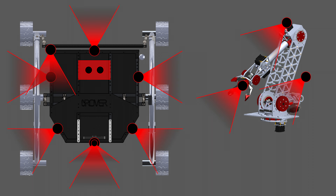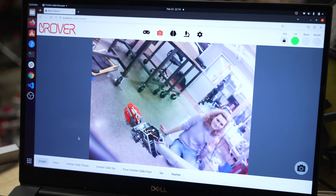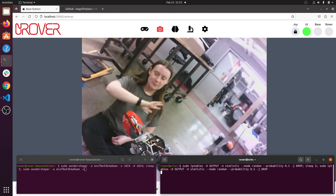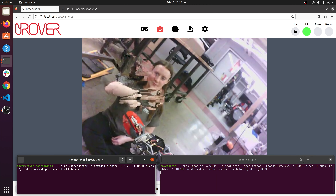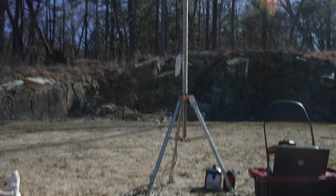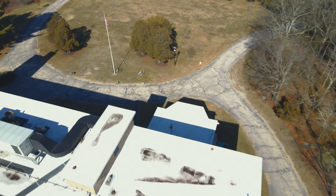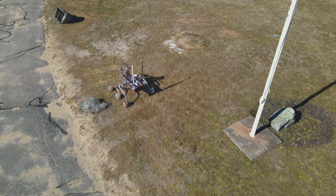We've developed a custom RTSP-based server to stream video from the 10 cameras on our rover, allowing streams to be paused and resized dynamically. Our testing showed only 208 milliseconds of latency, even with 50% packet loss and only 1 megabit per second of bandwidth. This ensures we can stream all cameras at 1.25 kilometers using our directional and omnidirectional 2.4 GHz radios.